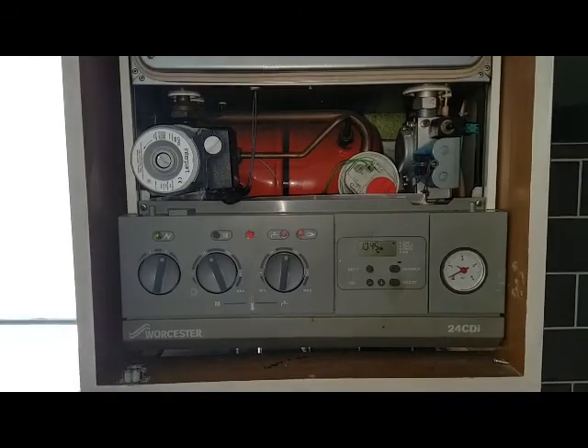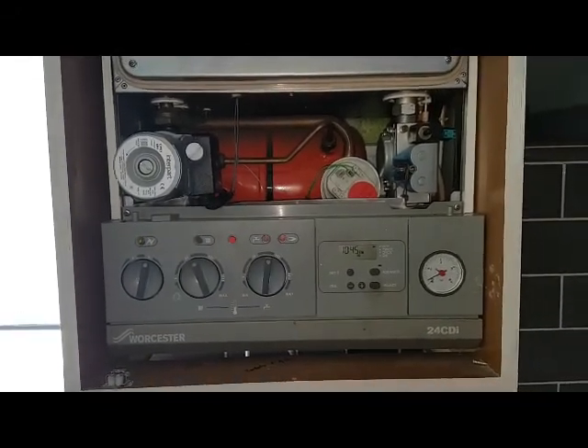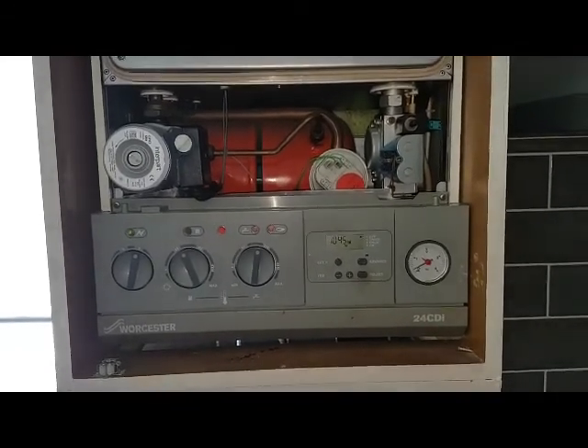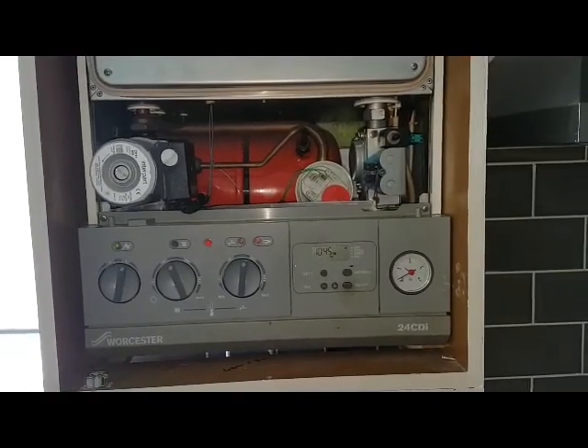So this is the end of this diagnostic on this particular boiler. If you like what you're seeing, please give us a like on our video, share it with your friends and family, or subscribe to our channel. Thank you for watching and see you on the next video.